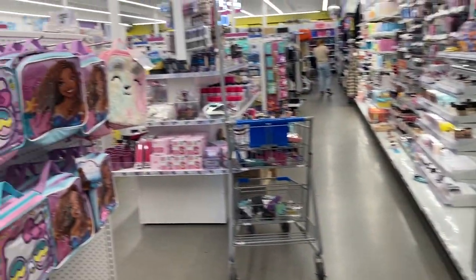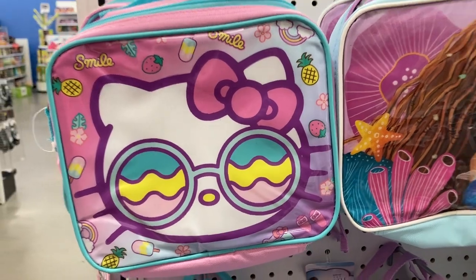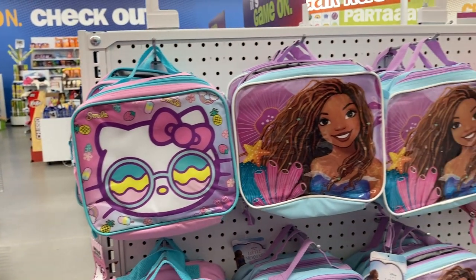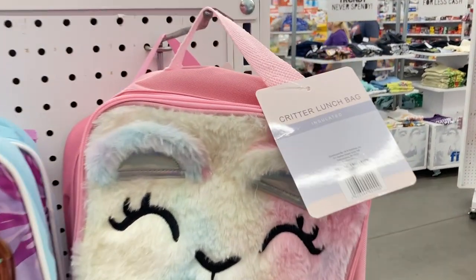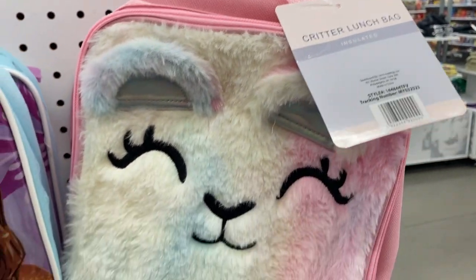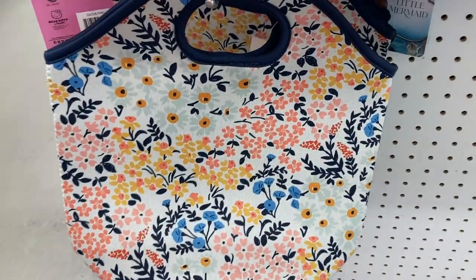And then coming over this way they have some of the different bags here. They've got the Hello Kitty one, they've also got the mermaid one, and the critter lunch bags here that are insulated — those are so cute. And one last one down here, this little lunch bag with the floral print.